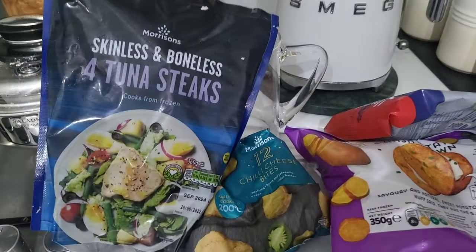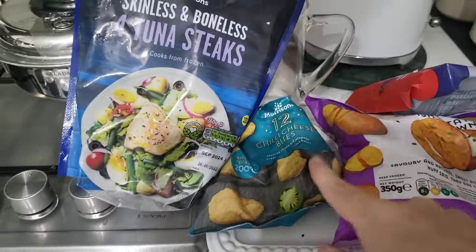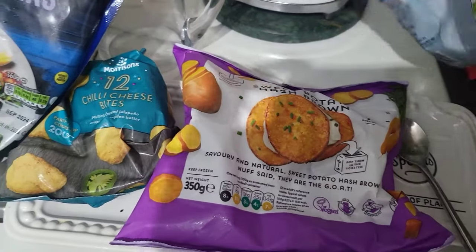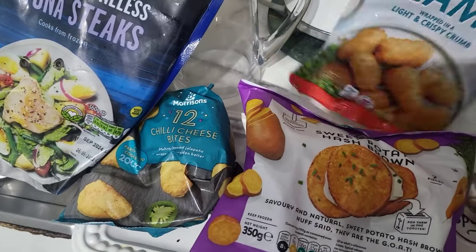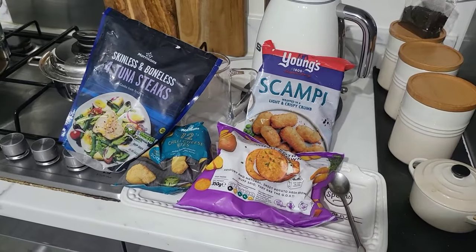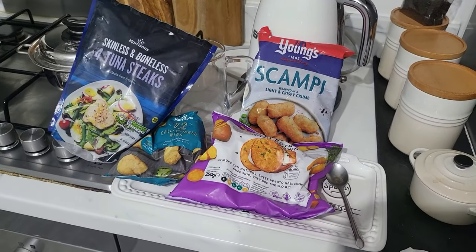I don't really create stuff from scratch. I usually buy some freezer bought stuff, but put spins on what I do. So here's what I've got. I'm doing tuna steaks, I've got some chili bites, some sweet potato hash browns, and some scampi. But I've also bought some prawns, and I'm going to be doing a little bit of a prawn cocktail on the side of the plate.